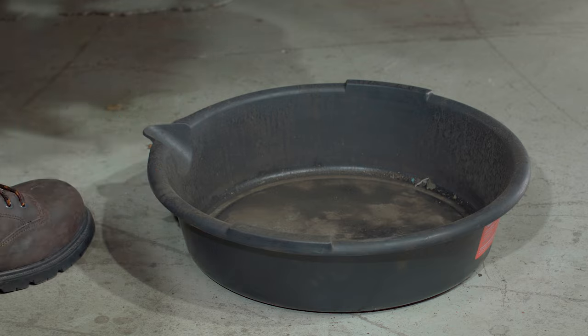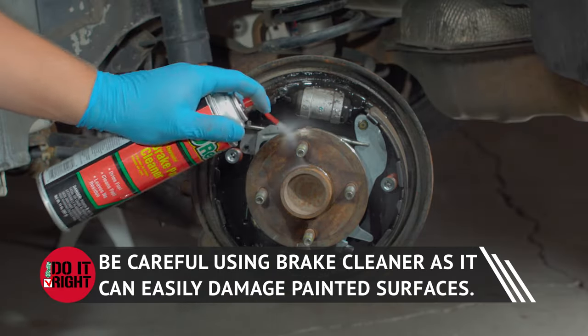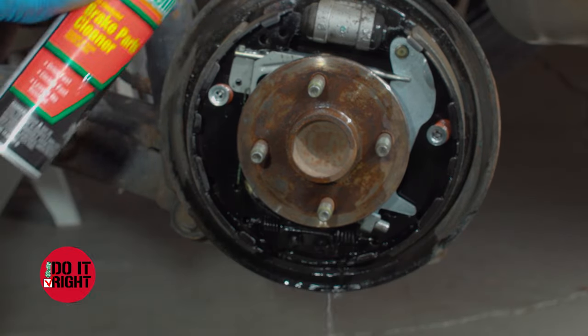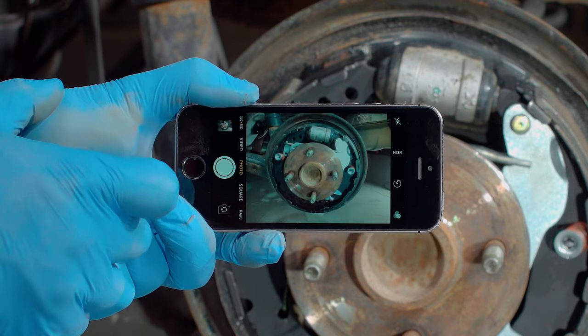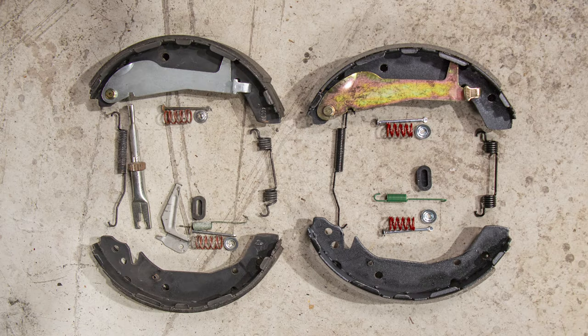Spray down the whole assembly with brake cleaner — it's easier to clean the parts while they're still installed. Now's the time to take a photo before tearing anything down. Do this on both sides once the drums are off so you'll have a way to keep track of how everything fits together and set components on the floor in a way that helps you remember which way they'll go in when you replace them.